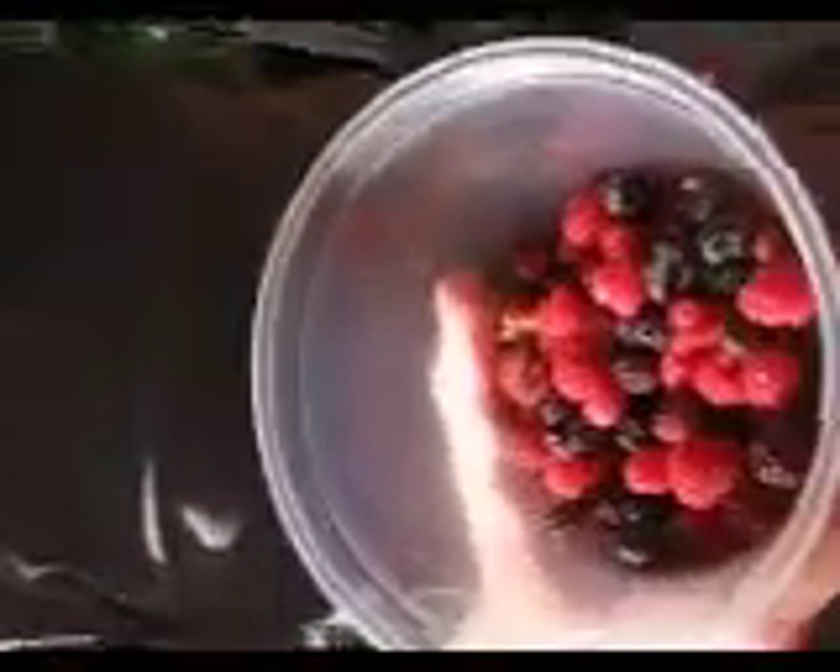All right, so here we have black raspberries and red raspberries, which were wild and organic and grow on our property.